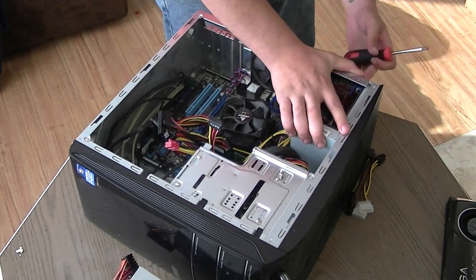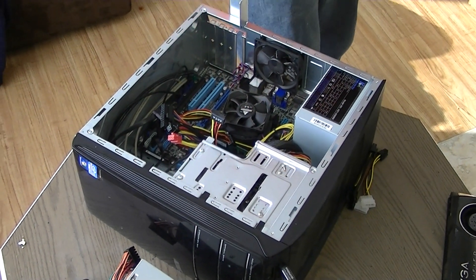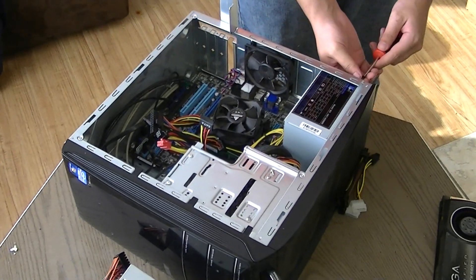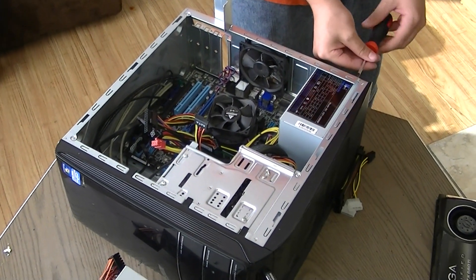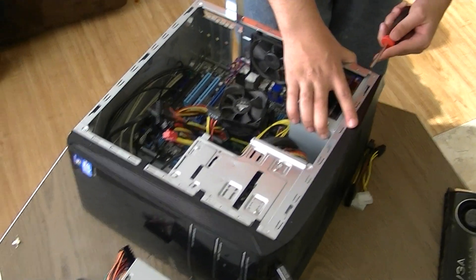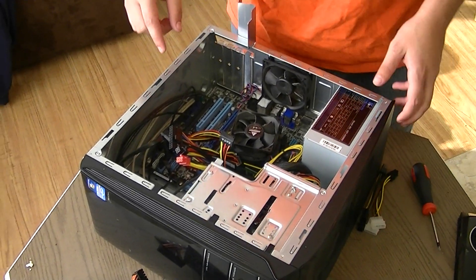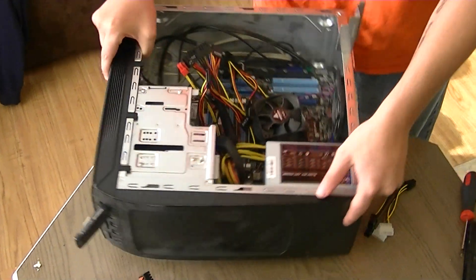I know you guys can't see what I'm doing. There are four screws in the back here. I have three in, putting the fourth in now. It's nothing really big — it's kind of common sense. You look at the four screws that go from the power supply to the case. Almost every power supply has four screws. Common sense, like I said.